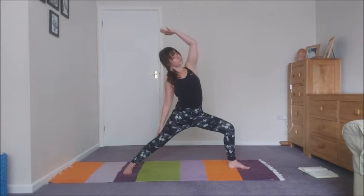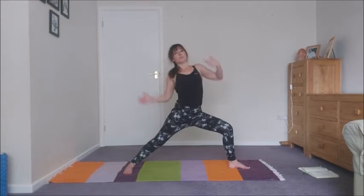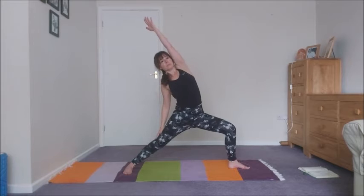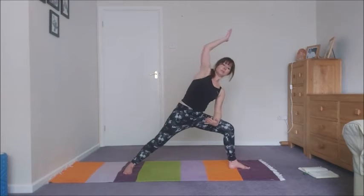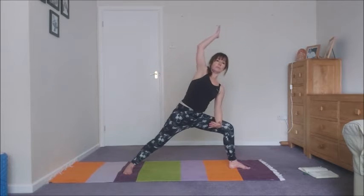And then inhale into reverse. Exhale into side angle. Inhale into reverse. Exhale into side angle. Just let the breath move you — reverse on the inhale, side angle on the exhale. Inhale, reverse. Exhale, side angle. Inhale, reverse. Exhale, side angle. Inhale, reverse. Exhale, side angle.